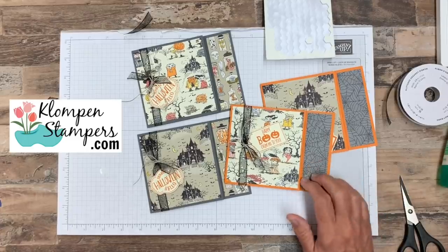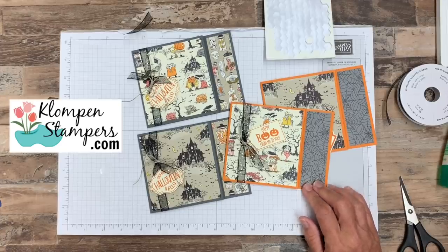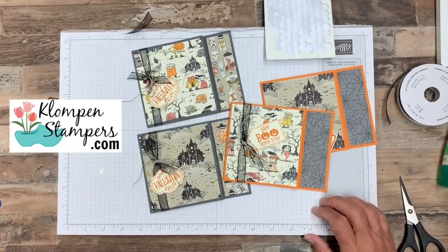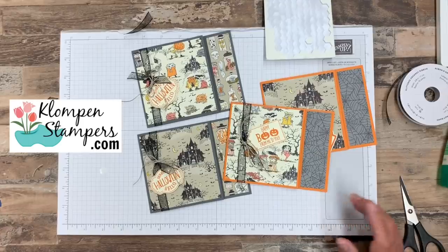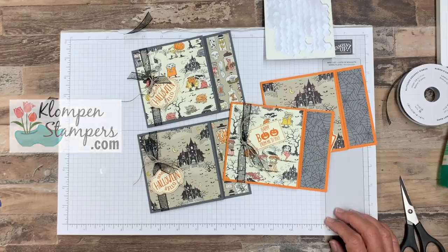Hop on over to the website if you'd like to see pictures of these as well as all the cutting and scoring dimensions. I hope you like this — if you have any questions whatsoever, make sure to let me know. I'm here to help you and answer your questions. I love teaching quick and easy stamping and I'm here to help in any way that I can. Until I stamp with you again, have a stampy happy day!